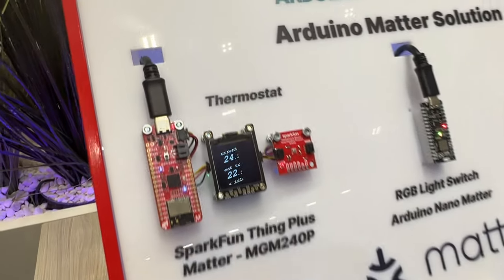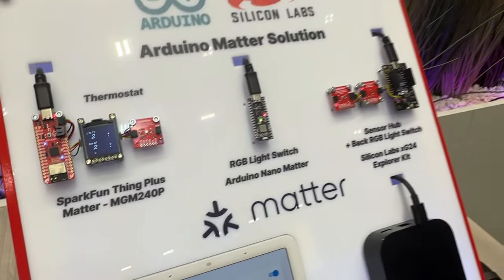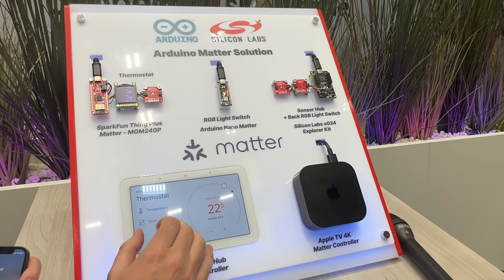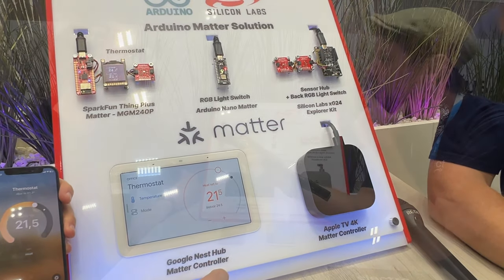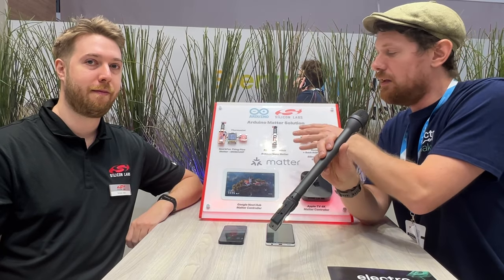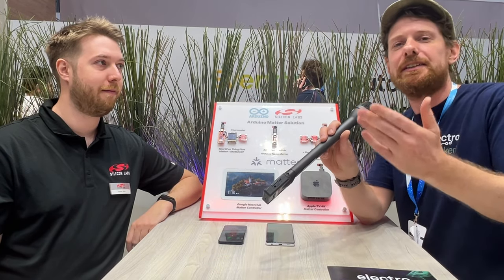The Nano Matter board is going to be available relatively soon — there is a waiting list going on and it will be available for purchase for everyone very soon. If you'd like to find out more about the demos on show and the Nano Matter board that Silicon Labs and Arduino put together, you can find links in the description of this video and in our blog post. If you want to get your hands on one, there's no actual release date yet but it is definitely coming soon.